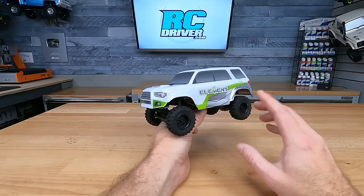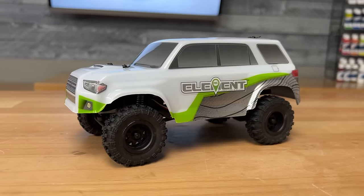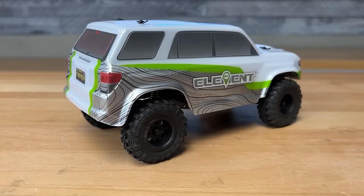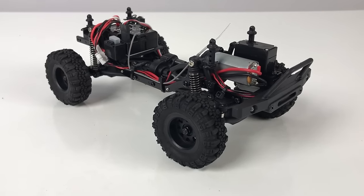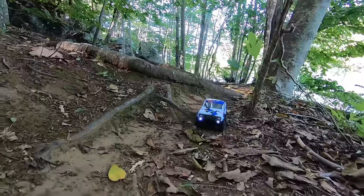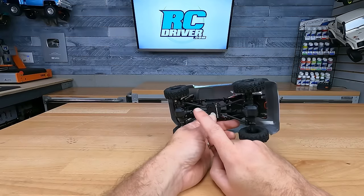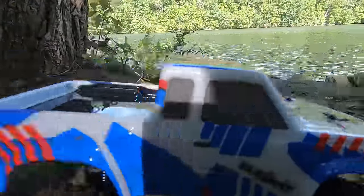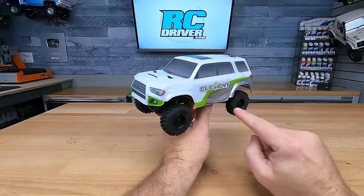Here's the Element Enduro 24. This specific model hasn't been on the channel yet, but we have featured the Sendero version and they're pretty much the same. It's an underrated rig — more people should be checking this one out because you can get it for around $100, which is a great bargain. You've got a metal frame chassis, really solid axles, nice tires, and I like the drivetrain layout. It's got a forward-mounted transmission with the motor all the way up front for better traction, and then a transfer case in the center. If you know the Element brand, you know these guys like to build performance machines, even down to the small scale.